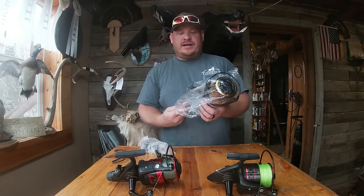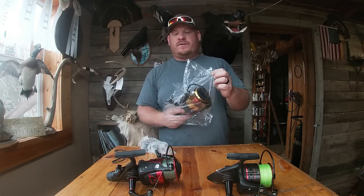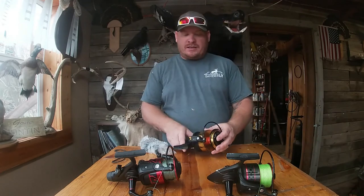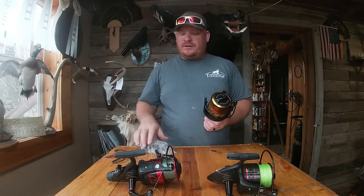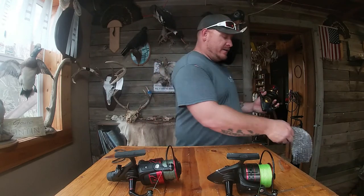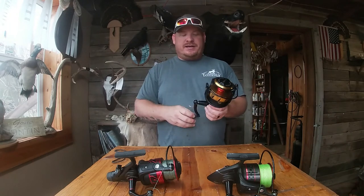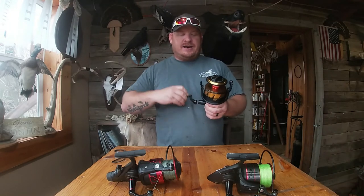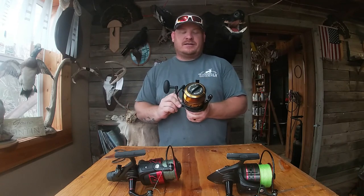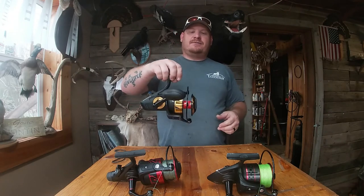I was actually going to wait to show this reel because I already have a power knob ordered for it and a custom pole coming just for this reel. I was going to do a video all together with it, but when it came in today I was just so excited I said we're going to make a little unboxing video and show everybody, because this thing is just a beast — it's awesome.